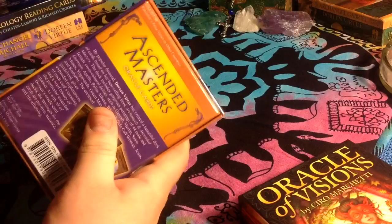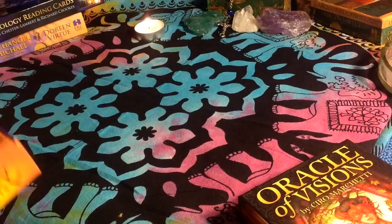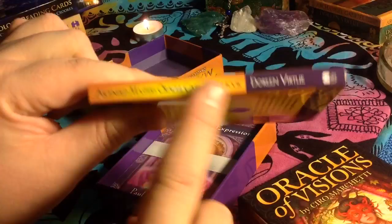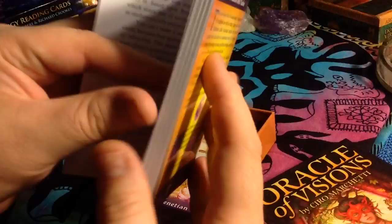I love Doreen Virtue cards. Growing up in a Christian family and environment, I like her take on God and angels and the positive environment. It's by Hay House — typical Hay House Doreen Virtue deck box, beautiful purple inlay, typical deck guidebook, very thick though. Very thick to be one of Doreen Virtue's card decks.